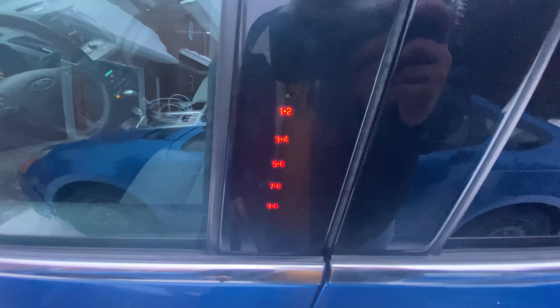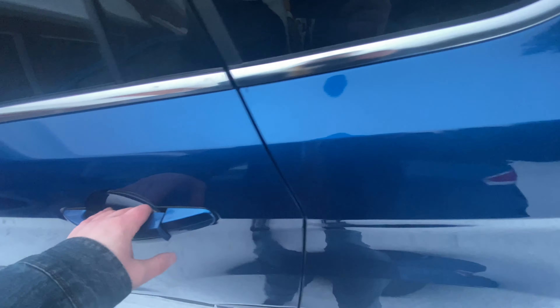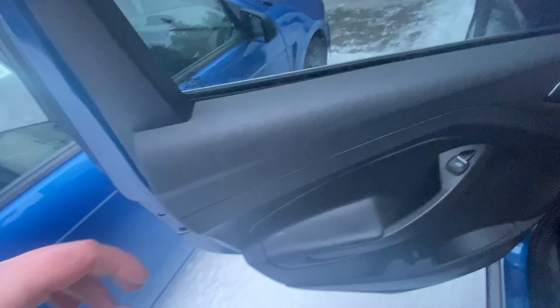This also has the Ford keypad lock and blind spot monitoring as well. In the back we have the same window controls. Your basic seats here with a cup holder that folds down right here.